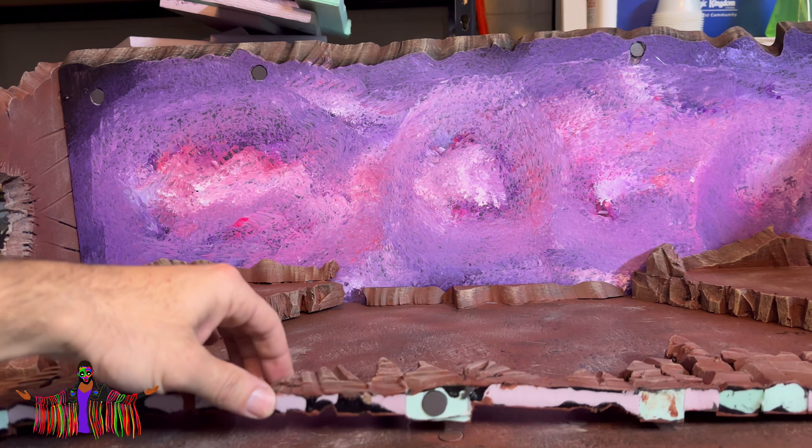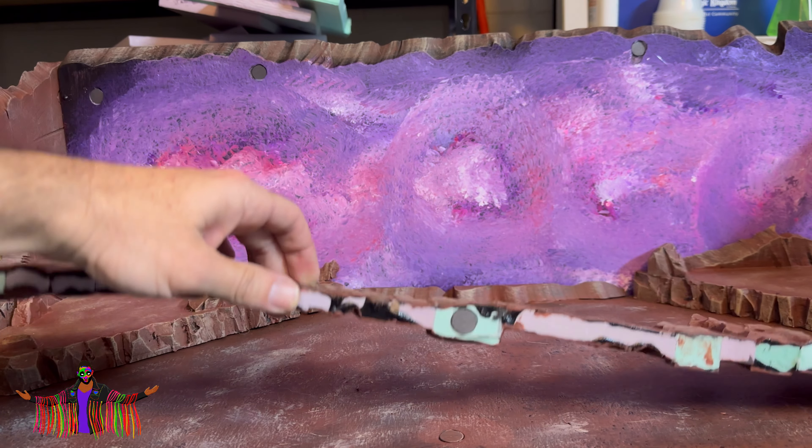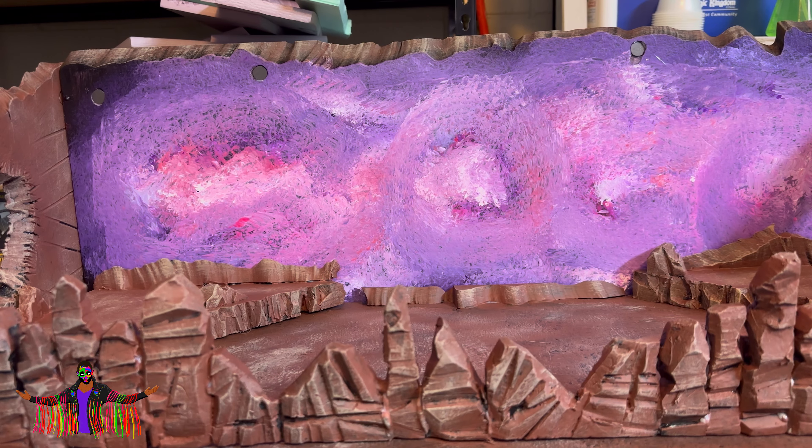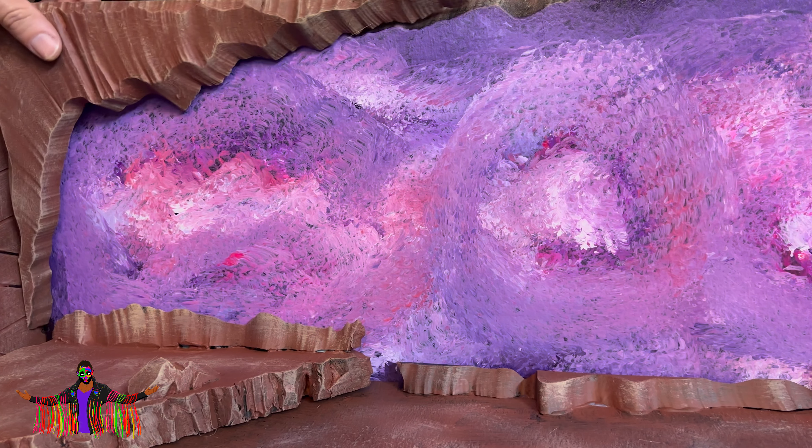This is pretty much done — all I'm going to do now is add a black wash to everything, and once we do that we can start adding some figures on. I also magnetized some of the rock faces so if I wanted to pull those off whenever I wanted, it'll be easy to do so.